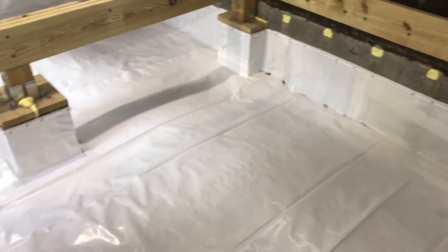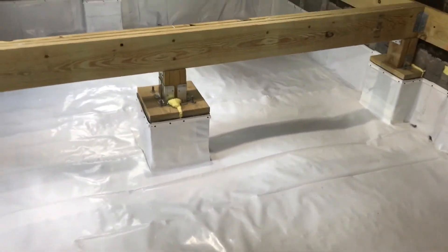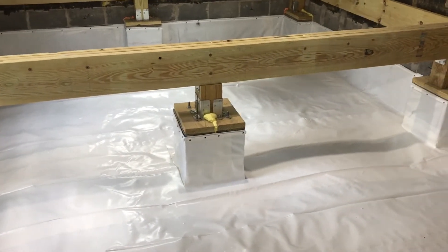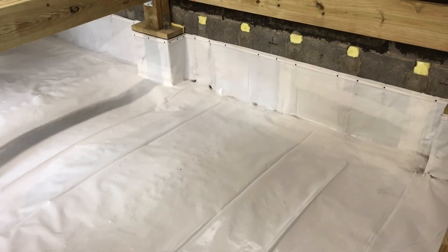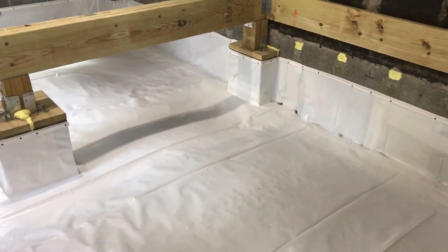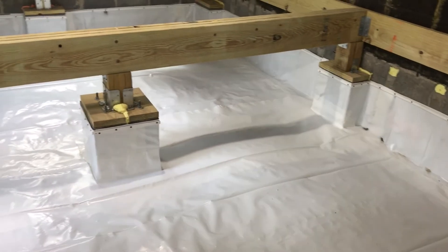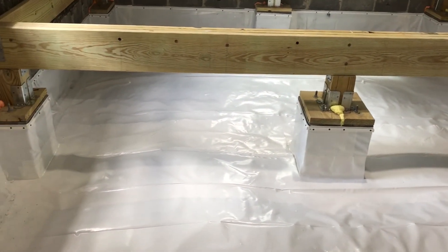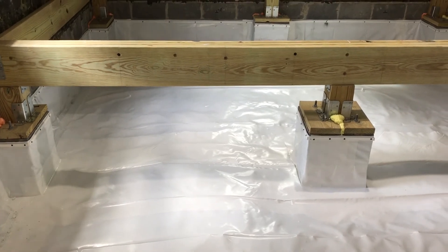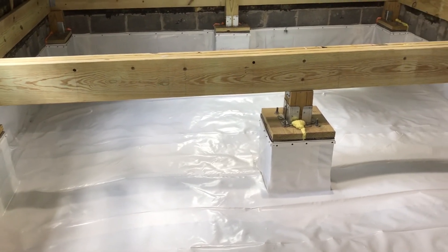It's also going to give us some protection against radon and other gases that may come up from the ground. We've got a complete barrier between the earth and the inside of the house, so basically the crawl space is now part of the conditioned space in the house.